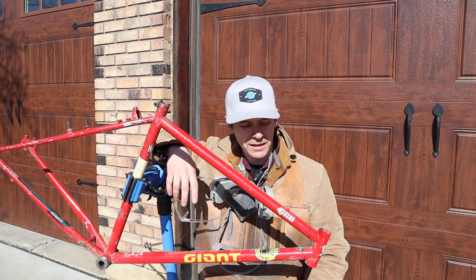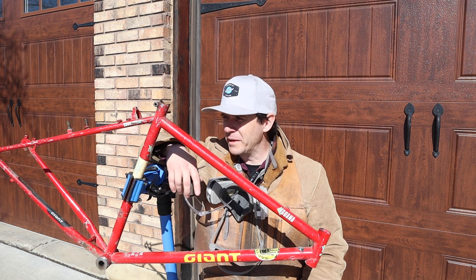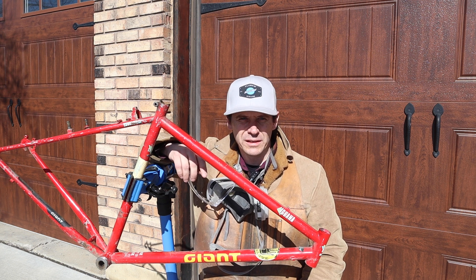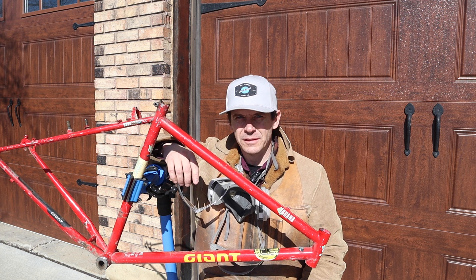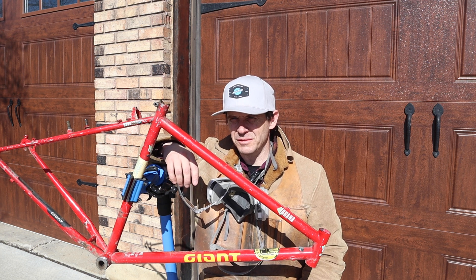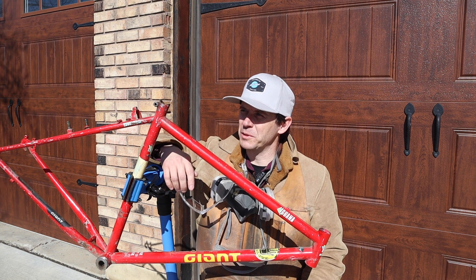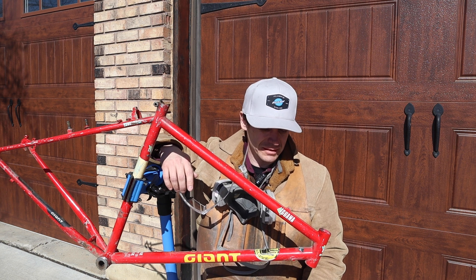Two down, the hardest one to go. The aluminum was kind of cool — it made this cool sound. I don't know if it gets picked up by the mic on the camera, but it made this cool sound. Oh, this steel one scares me though. Let's just get to it.